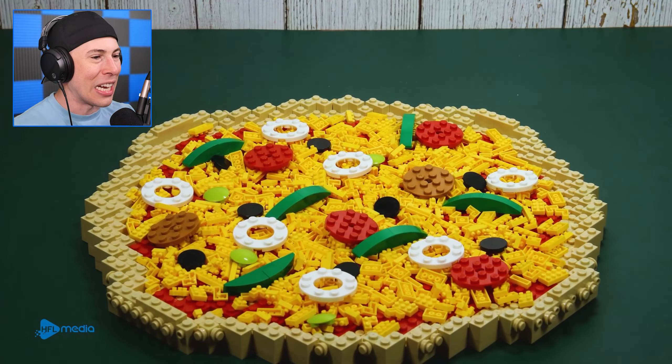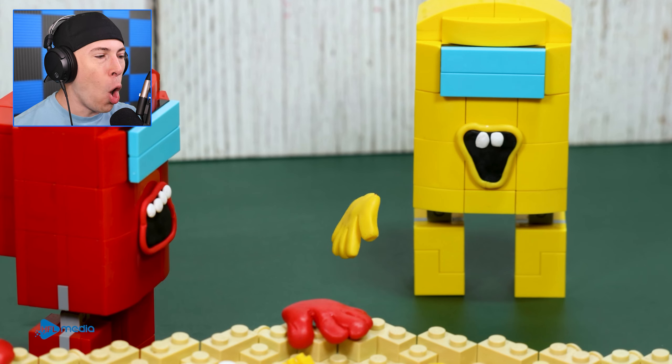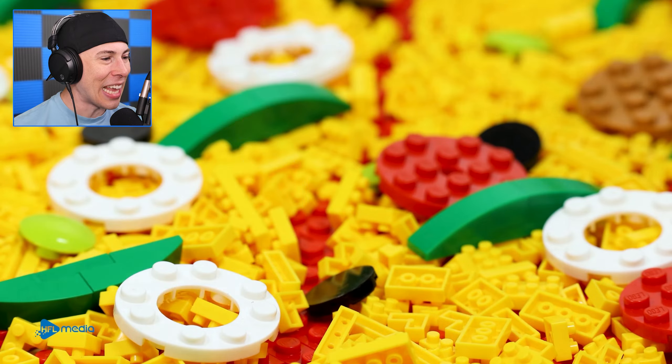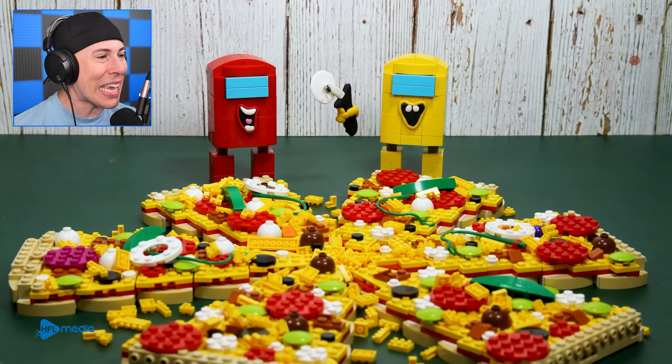What about the Among Us characters — are they going to eat this? There they are. Red, hold up! We've got to cut the pizza, man! You can't just jump in and start eating like that. We've got to cut this bad boy into multiple slices, and then you can eat it!